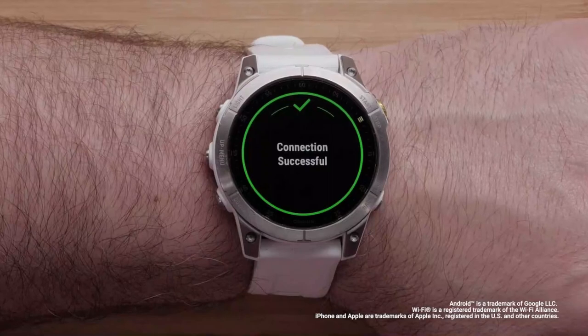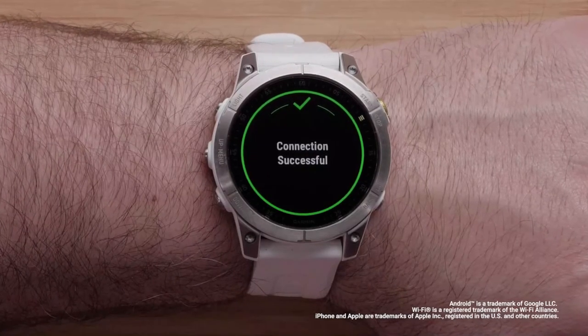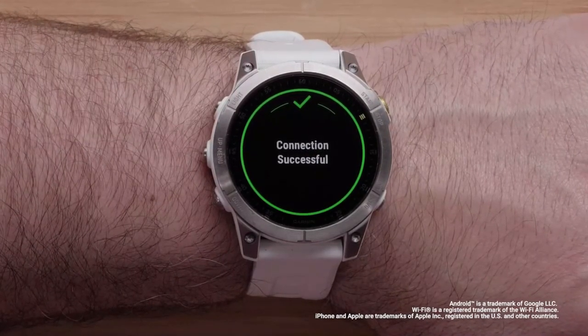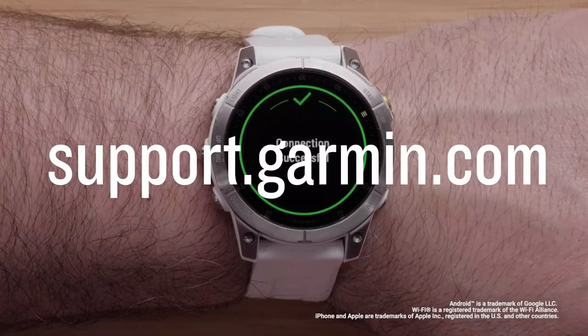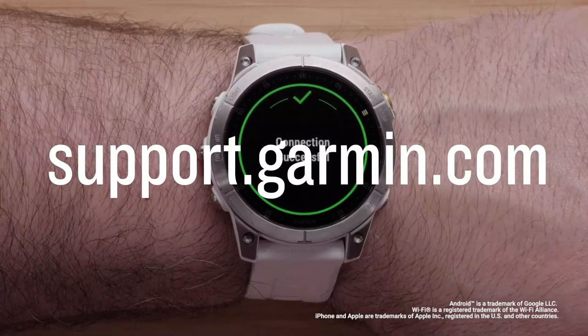And that's it. Your Garmin Epix Gen 2 watch Wi-Fi connection is now set up. To learn more about your Epix watch, please see our other videos in this series or visit support.garmin.com.